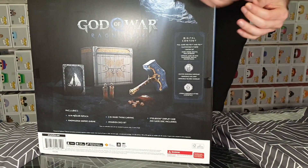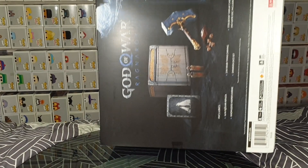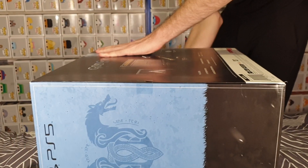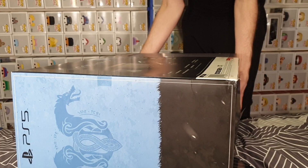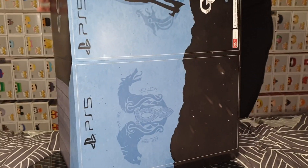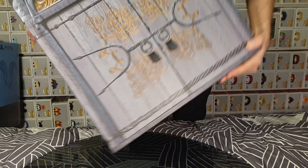Looks like we're going to cut the stickers off the side and open it up that way. Let's see what's going to be the best way to do this. I do not have enough hands to do this nicely, but now that should be out enough for me to slide without damage. So, here we have the gorgeous inner box.